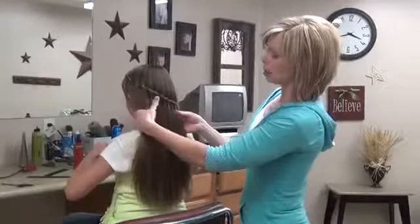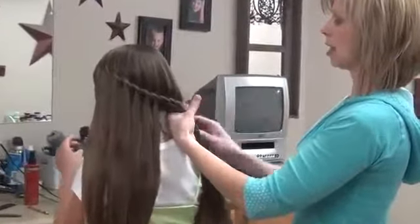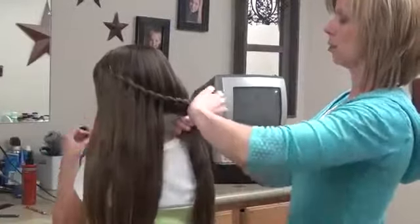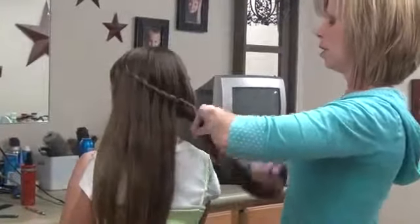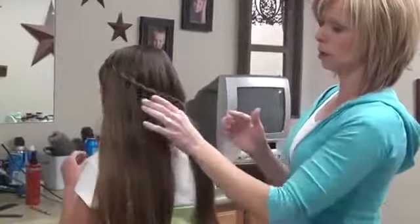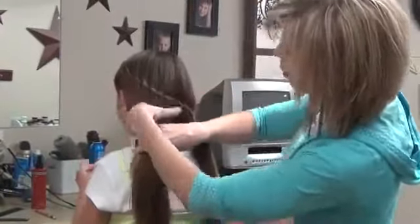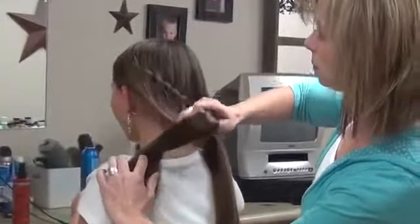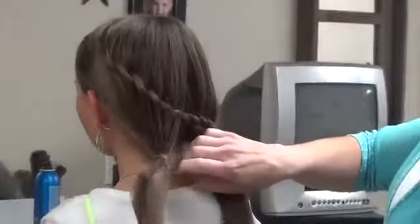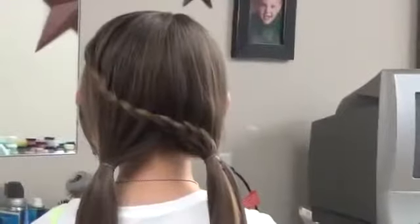These will kind of come out loose, but if you want to, you could still do the twist, and then you can just take this and split it in half and just do two pigtails. What this does is it's going to hold those hairs in place so that they don't slide out of the twist, and then you have kind of a fun pigtail also for them.